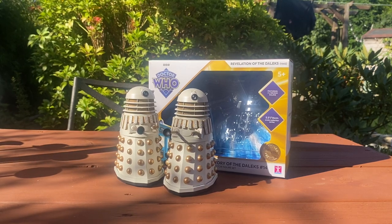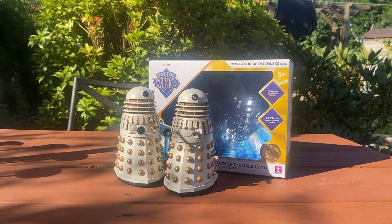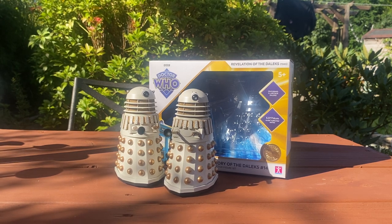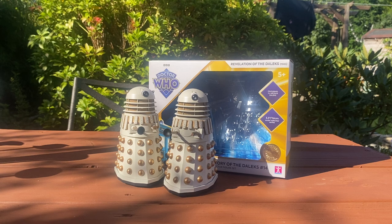Hello everyone and welcome back to another Doctor Who Action Figure review. Today's video is coming from somewhere a little bit different as I'm sat in my garden. I'm taking the best of the current heatwave we've got here in Britain and I thought I'd do these reviews outside. So if this works, fantastic. If it doesn't, this won't be happening again.